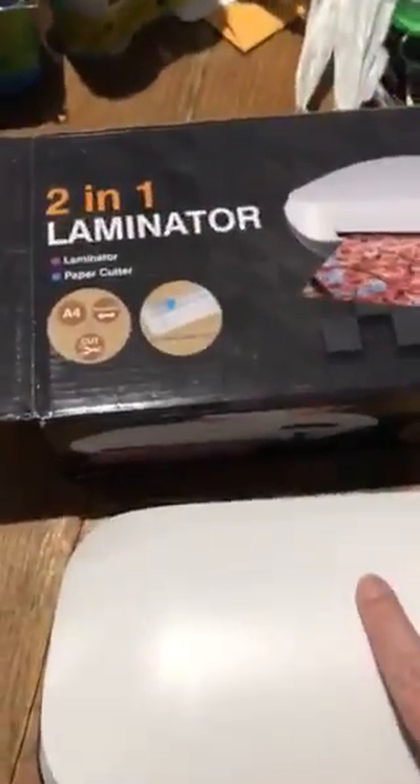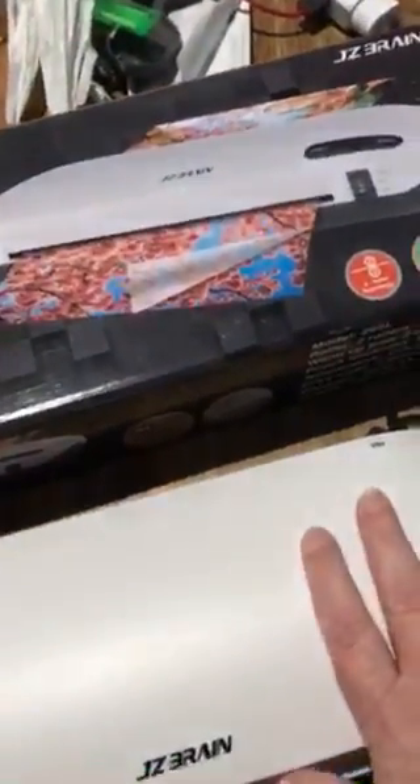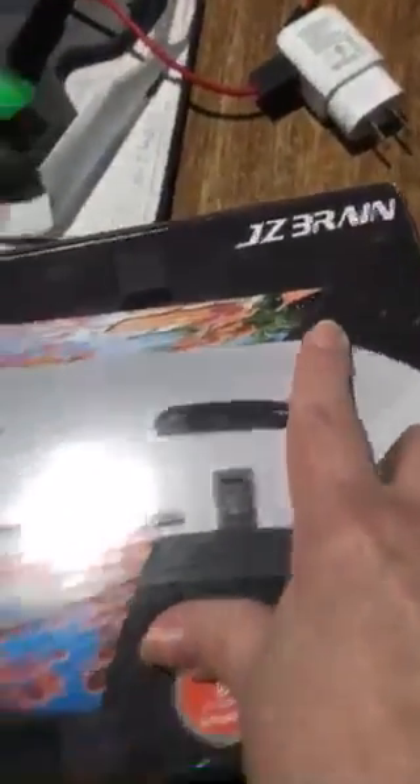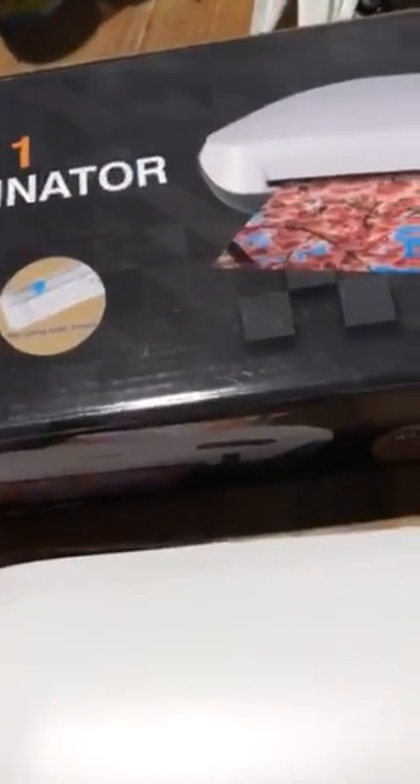I just received this amazing two-in-one laminator and I want to talk about it. I just took it out of its box — I've not used it yet, so you guys are going to use it with me for the first time. This is JC Brain brand. I love the fact that it offers cold or hot for laminating.